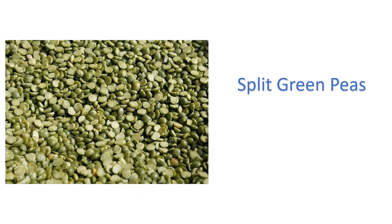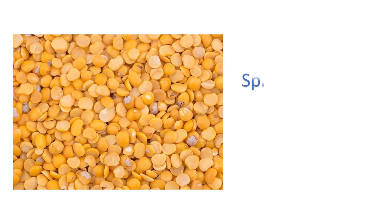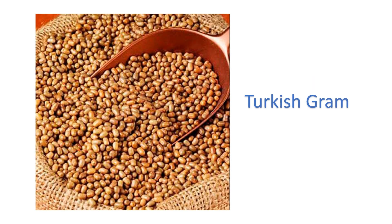Split green peas — hari matar ki daal. Split pigeon peas — arhar ki daal. Turkish gram — sabat mung.